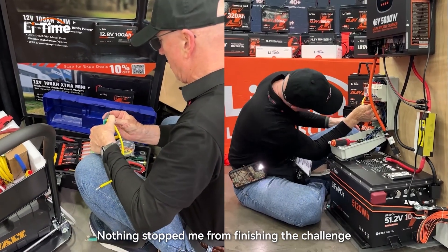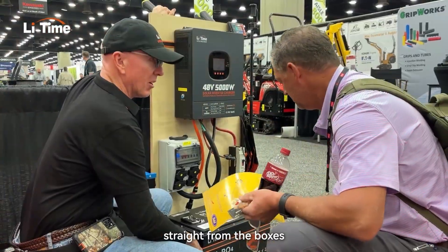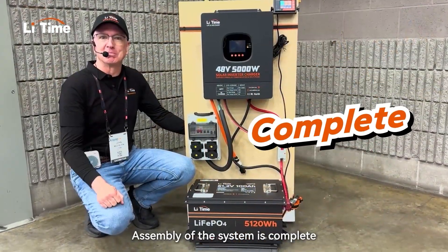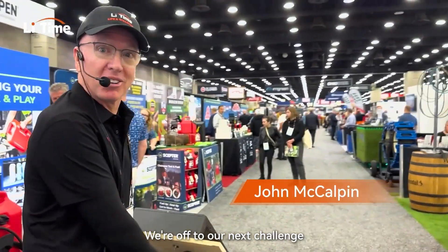Nothing stopped me from finishing the challenge with the LeeTime components unmodified, straight from the boxes. Assembly of the system is complete, but that's not enough. Let's see if it really works like I hoped. We're off to our next challenge.